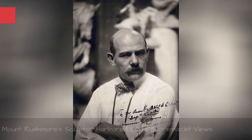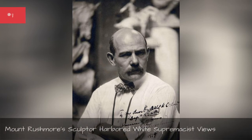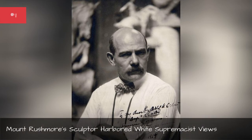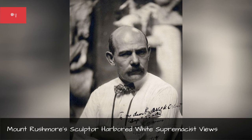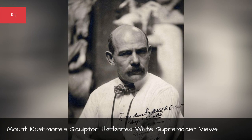Mount Rushmore's sculptor harbored white supremacist views. While Gutzon Borglum had no formal ties to the Confederacy, he held white supremacist beliefs that fit in with ideals of the Civil War-era South. He wrote of his fear of racial impurity in personal letters, worrying about a long world war destroying the Nordic purity of the American West. While it is unclear if Borglum was actually a member of the Ku Klux Klan, he worked closely with Klan members when working on the Stone Mountain carvings memorializing the Confederacy, and seemed sympathetic to their politics.